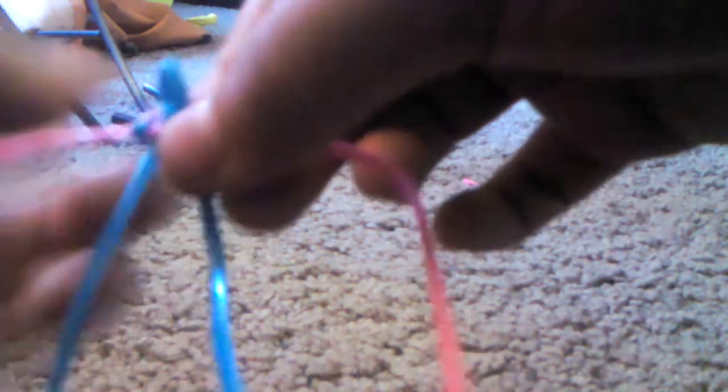And you see the square stitch — it's a square. So, take your string from the top and pull it down, so it crosses over to the beginning of this string.